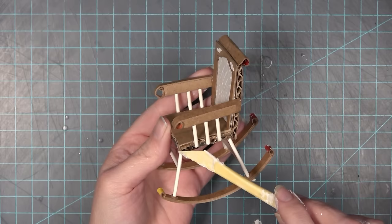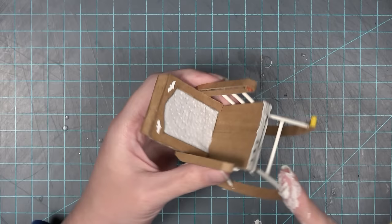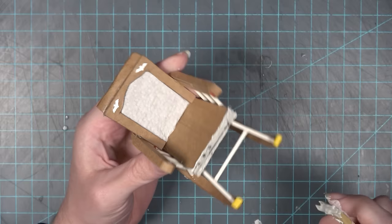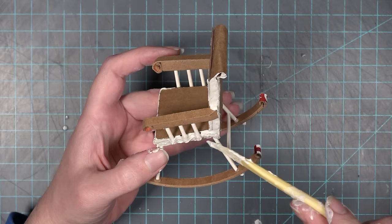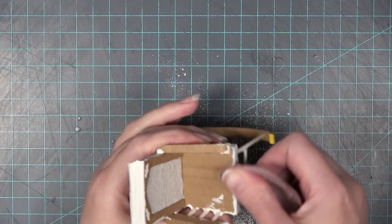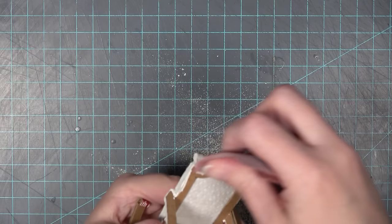I'm now going to take some all-purpose joint compound and fill in any gaps you're seeing from the cardboard corrugation. This is also going to cover up where I put the nails and give the chair a more cohesive look. I'm also going to fill in a lot of those loops so it looks like a solid carved chair, possibly made from wood. I'm being careful around the arm supports to get all around them so they look integrated into the chair. I also make sure to go over the gap at the very top so it all looks smooth.